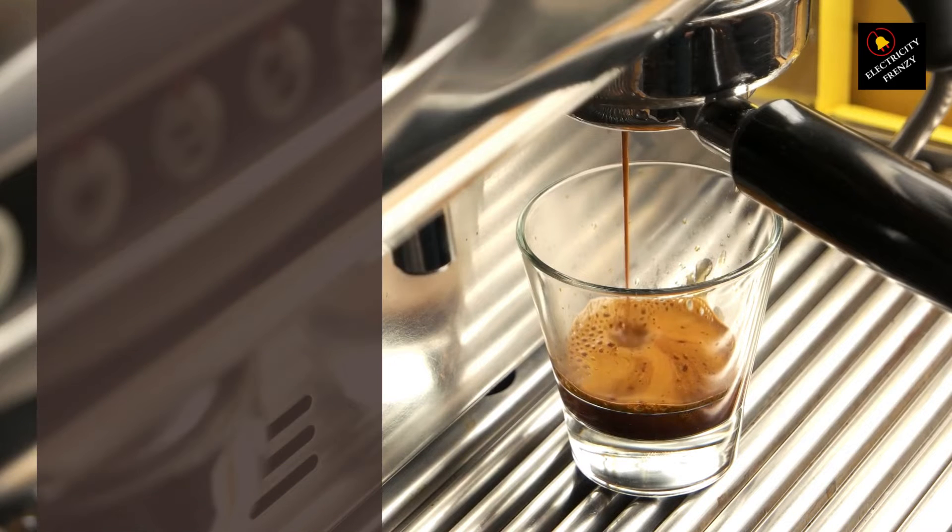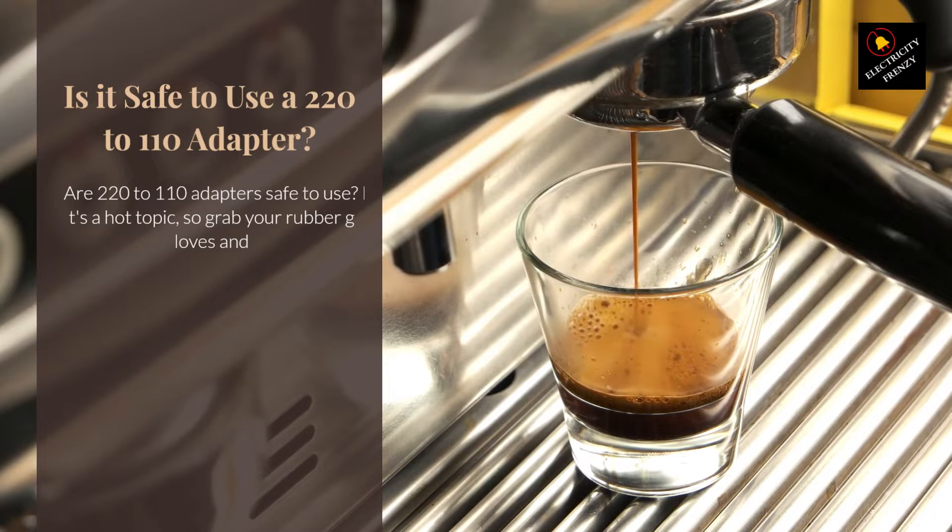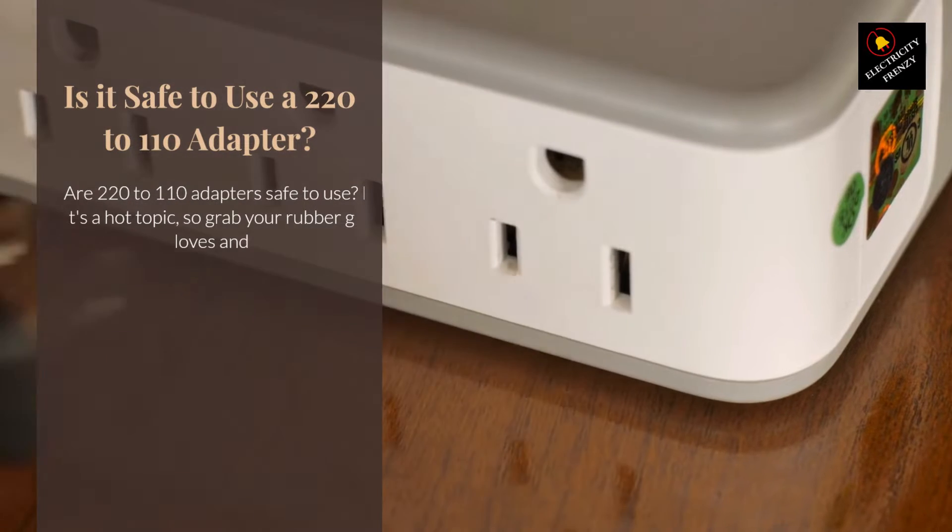Hey, electric freaks! Welcome back to the channel where we crackle with excitement about all things electricity. Today we're tackling a question that fries people's circuits: are 220 to 110 adapters safe to use? So grab your rubber gloves and let's delve into the watts and whys.